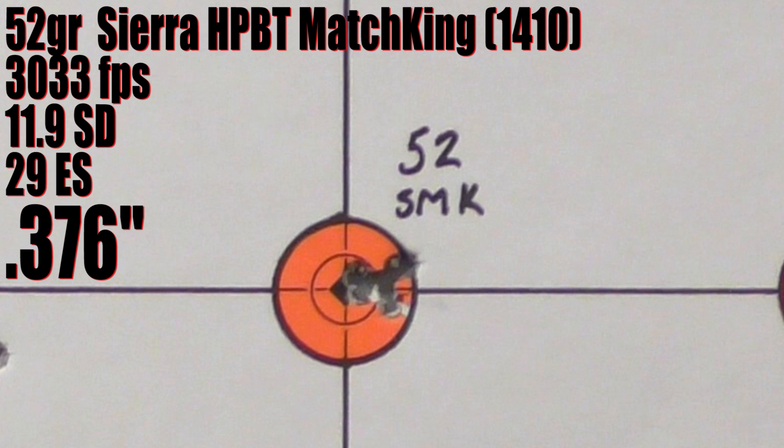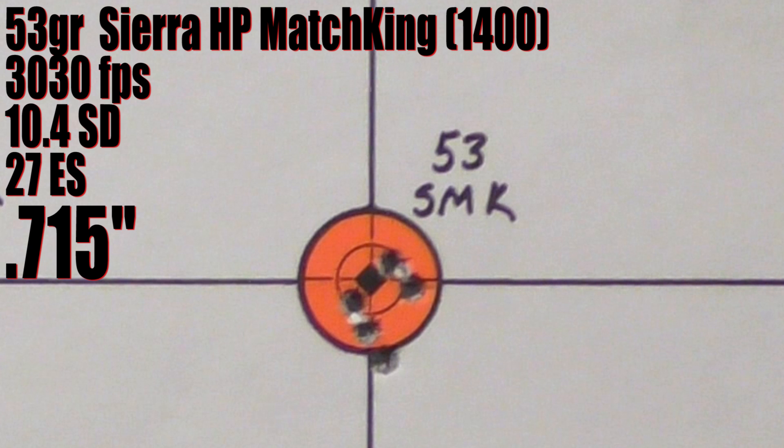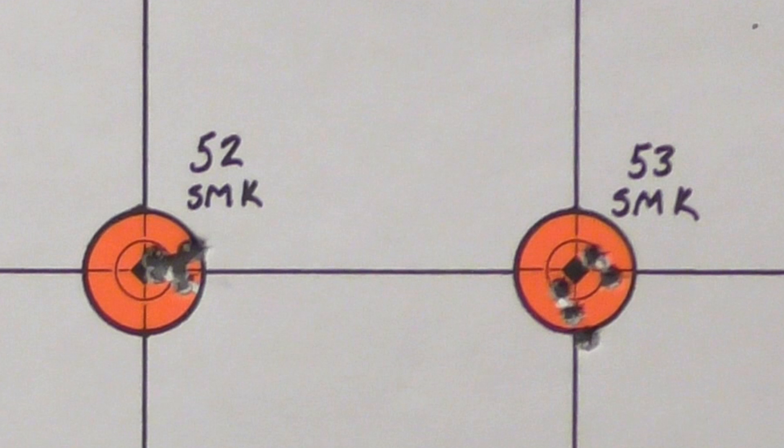Back to regular bullets. The 52 grain Sierra Match King was a standout — 0.376 inches at 3,033 fps with an 11.9 fps SD. Really excellent. The 53 grain Sierra Match King opened back up just a touch to 0.715 inches at 3,030 fps with a 10.4 fps SD — not terrible, but it looks bad right next to that 52 grain group. After that was the 53 grain VMAX, which produced a 0.912 inch group at 3,039 fps — kind of mediocre.